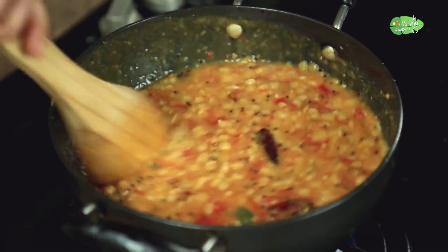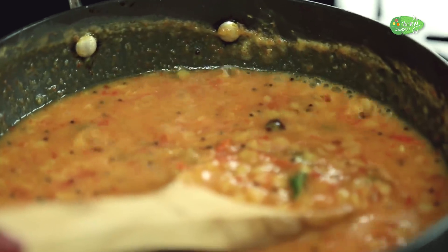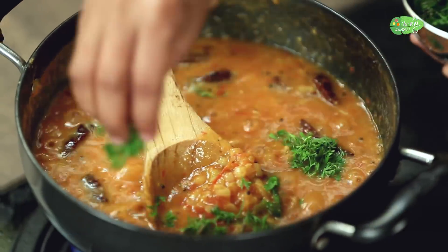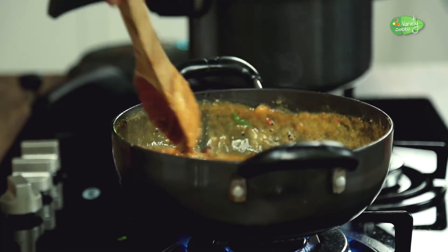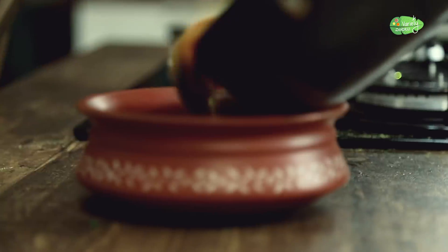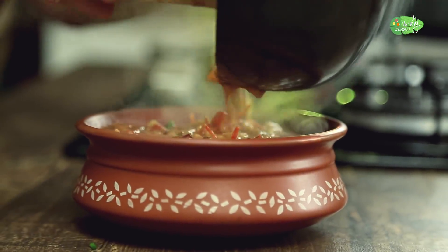Pour the ground mixture into the garden bowl. Pour out the gas into a bowl. We have a lot of tomatoes ready.